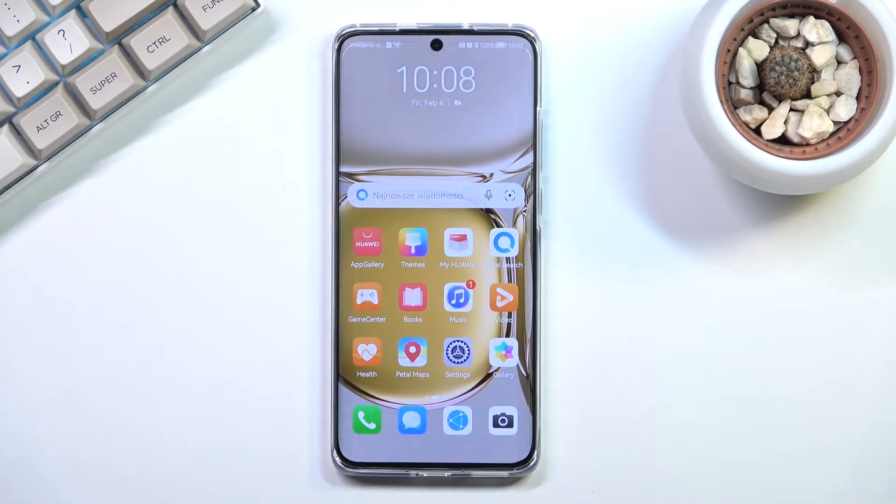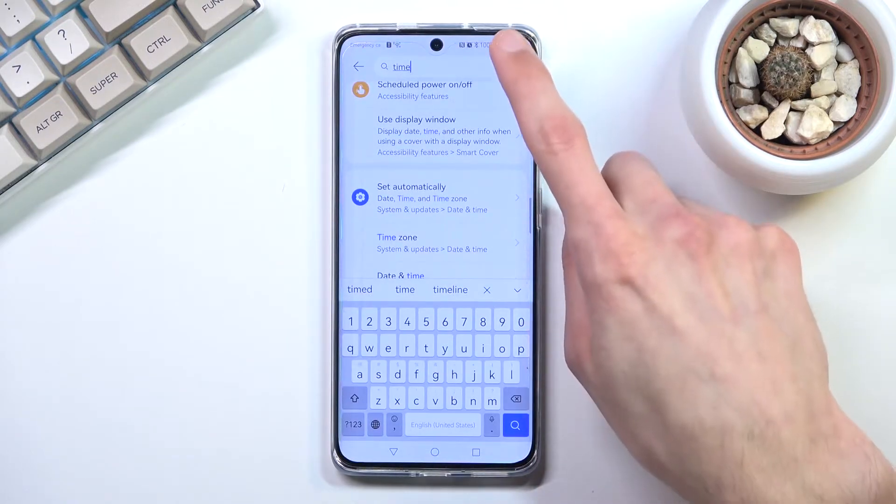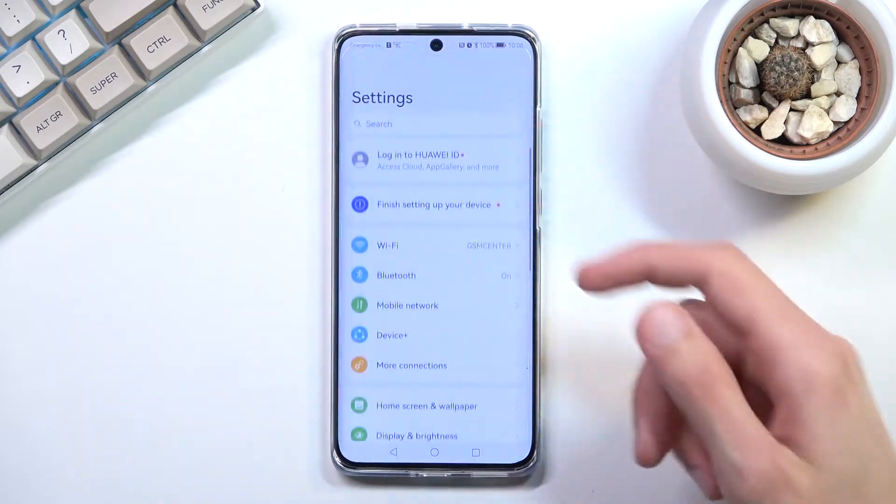Welcome! In front of me is a Huawei P50 Pro and today I'll show you how you can hard reset the device through settings. So to get started you'll want to open up settings from here.